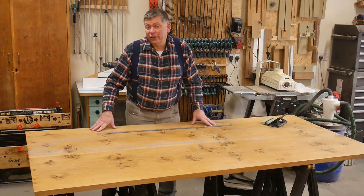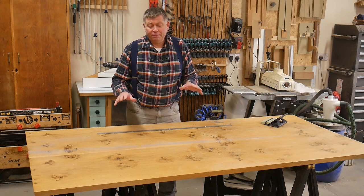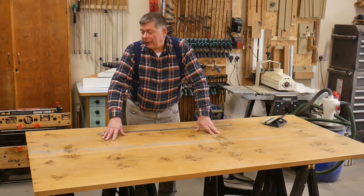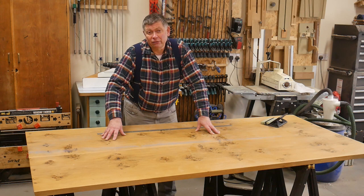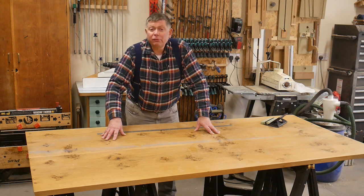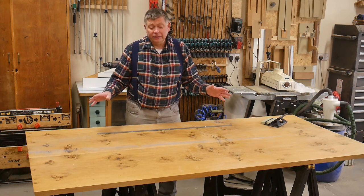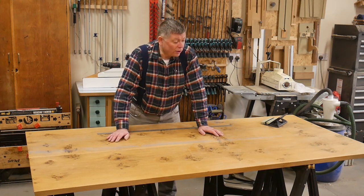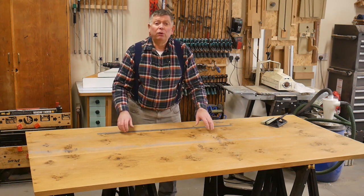Let's start with a mistake, shall we. I have bought a pippy oak tabletop. It's already been jointed together. I bought it without seeing it — I just saw photographs — and it was a big mistake really. I paid far too much money for it, and far from saving me some work because I thought I'd just be able to cut it down, clean it up — on the contrary, I've got a lot of work to do in order to get this into usable raw material.